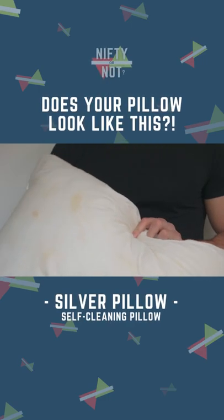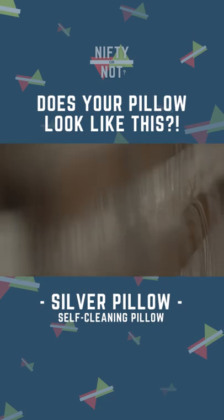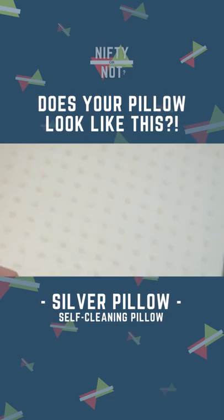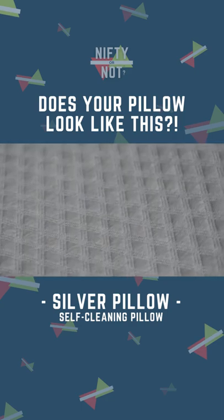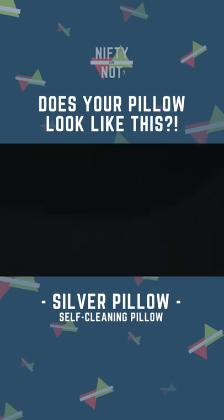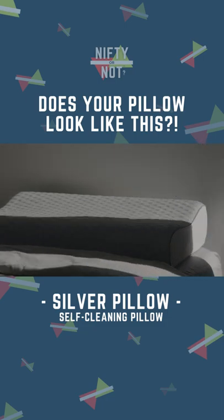Does this look familiar? Woven in on the outer layer is an antibacterial, antimicrobial silver mesh that protects the base and your face from germs, viruses, and other disease organisms. Using silver also helps with temperature modulation, keeping the main side of the pillow the cool side of the pillow.